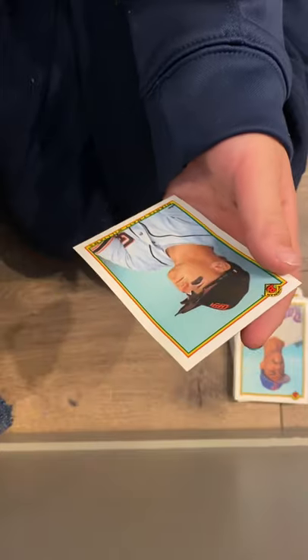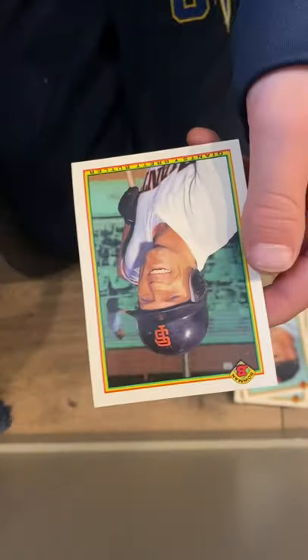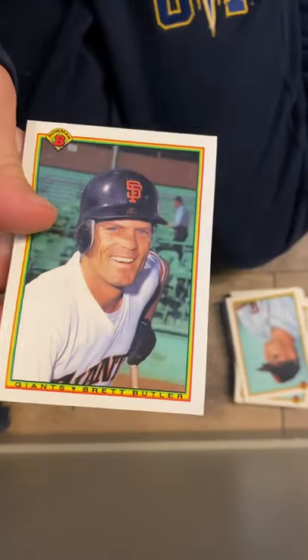Rangers — Julian Gonzalez. Matt Williams. Brett Butler. I don't know which way is up — okay, there we go. Greg Maddux.